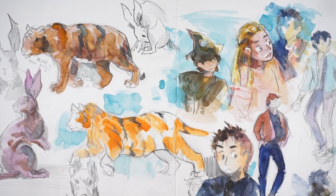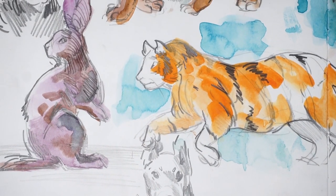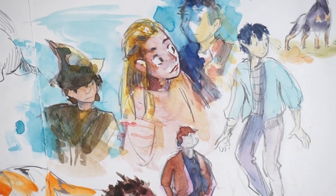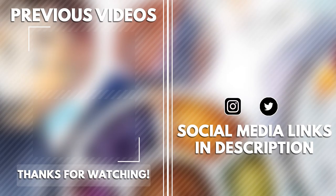I really hope you enjoyed this sketchbook session. I kind of started off not really feeling it, but near the end once I started to lean into the colors more, it started to get a lot more fun. I really hope you enjoyed this video — if you drew anything with me while I did this, let me know what it was. Thanks so much for watching, and I'll see you in my next video.